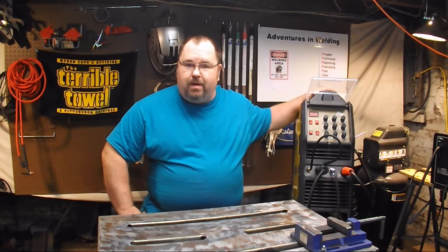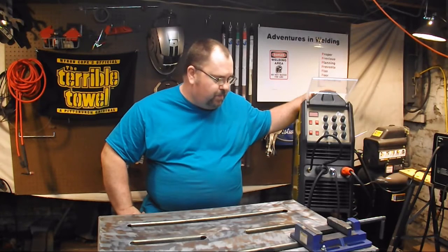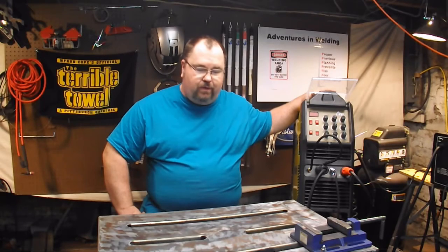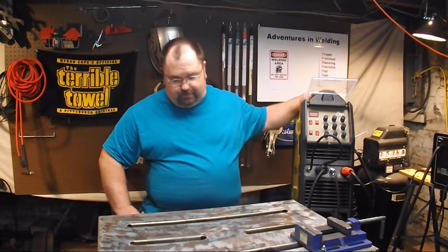We've got the AHP Alpha TIG 200X here. This is the 2015 model and we're going to be doing some aluminum welding and talking about the effect of AC frequency in aluminum welding.